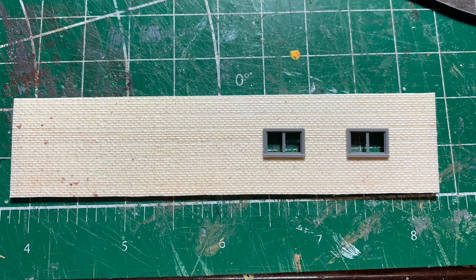This is one of the walls — the wall that's going to face back toward the scrapyard. The windows are just stuck in there for now. Let's tack it all together and see what it's going to look like on the layout.